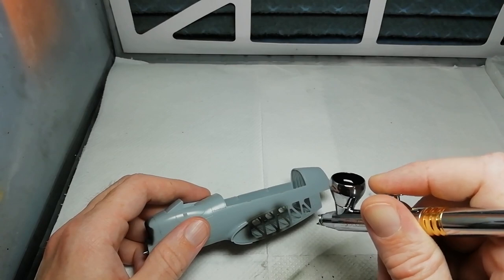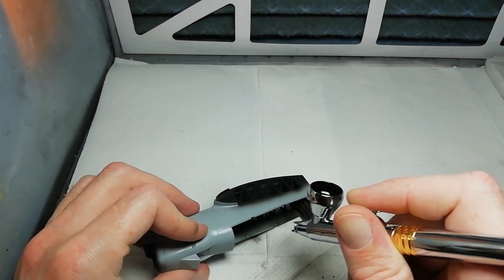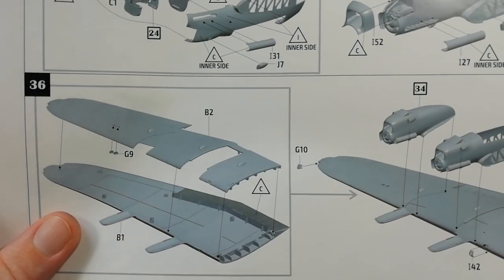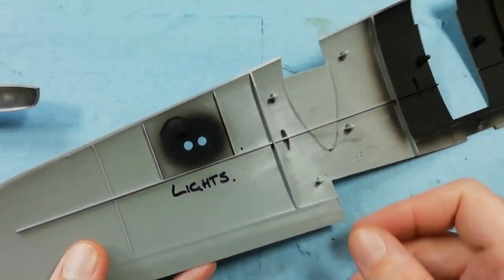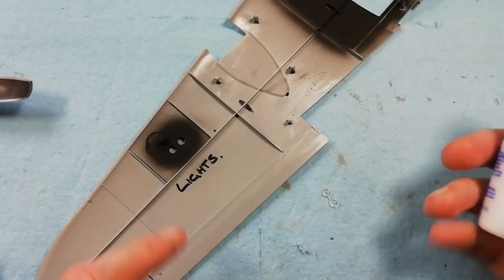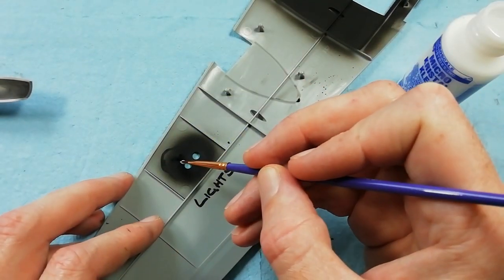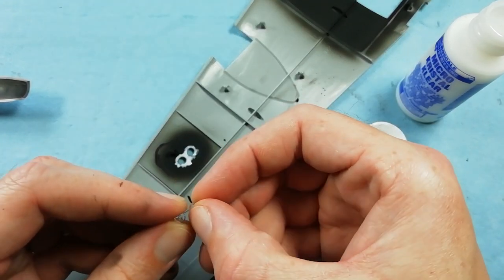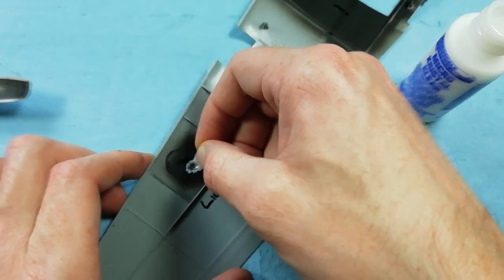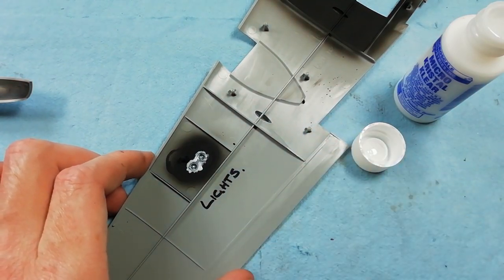I kept having seams reappear on me. Before we install the nacelle, I'm just going round spraying in the back of it as well - I'm just trying to avoid any styrene showing through. Before we close the port wing, we need to install the landing lights, so I've left myself a note here to make sure I don't forget. We've sprayed the area using some black and we're going to come in using crystal clear to install the clear parts. Using plenty of glue - the idea is when we put the clear part in, the glue will help fill any gaps. Just giving it a nudge into place to make sure it's correctly seated.